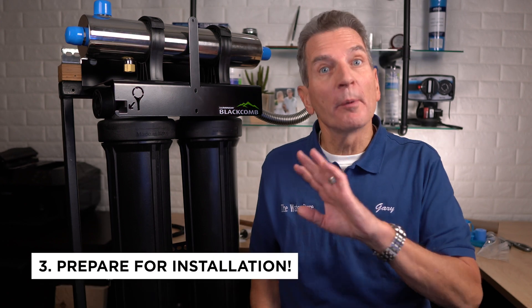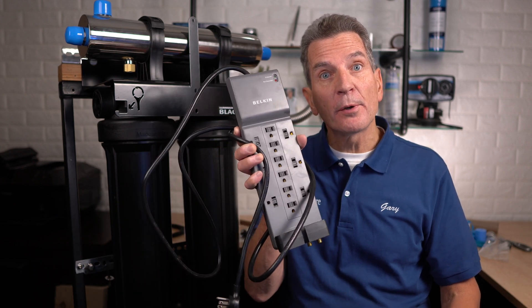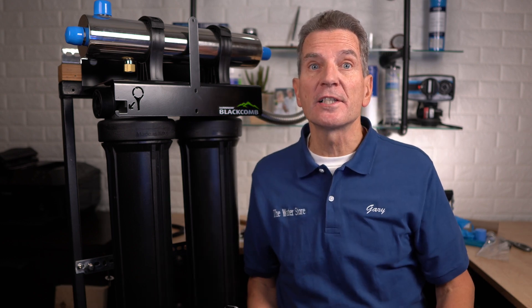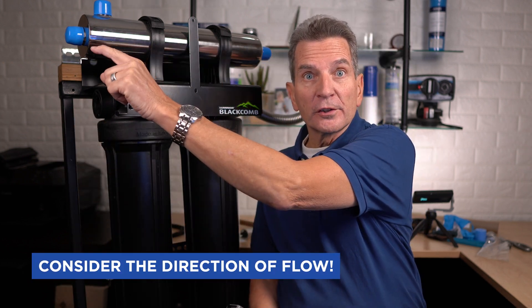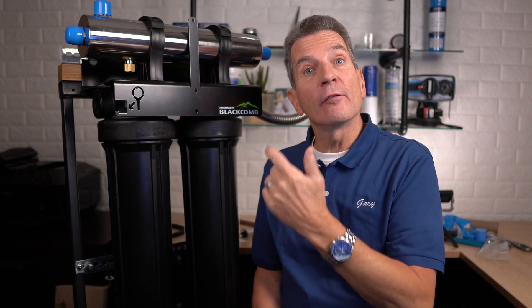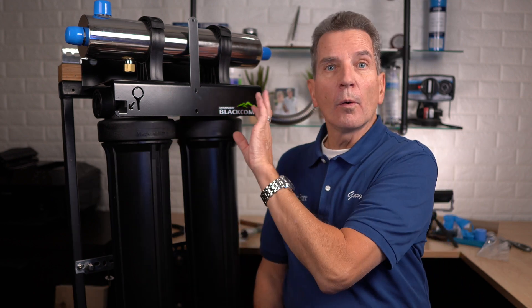Tip number three is make sure you're prepared for the installation. You need to think about where you're going to be installing this — it does need to be installed indoors. I also suggest that you install it with a surge suppressor to protect the electronics. Also consider the direction of flow: the water flows in through this side, goes through the ultraviolet light, and then flows back out the same side. If your water flows left to right it would be configured this way, but if your water flows right to left you could turn the whole thing around.